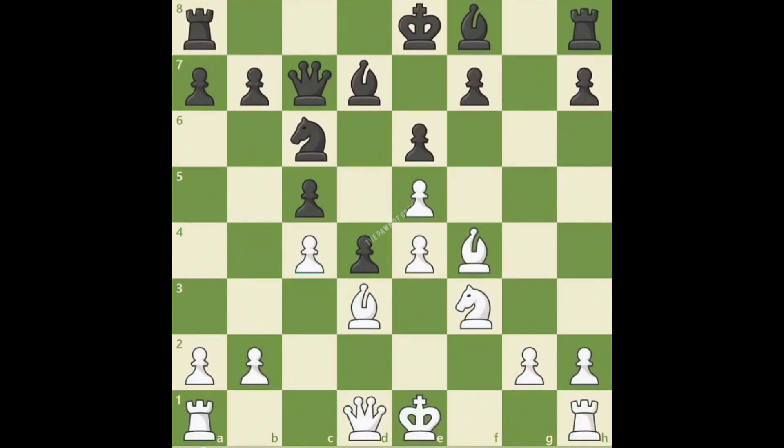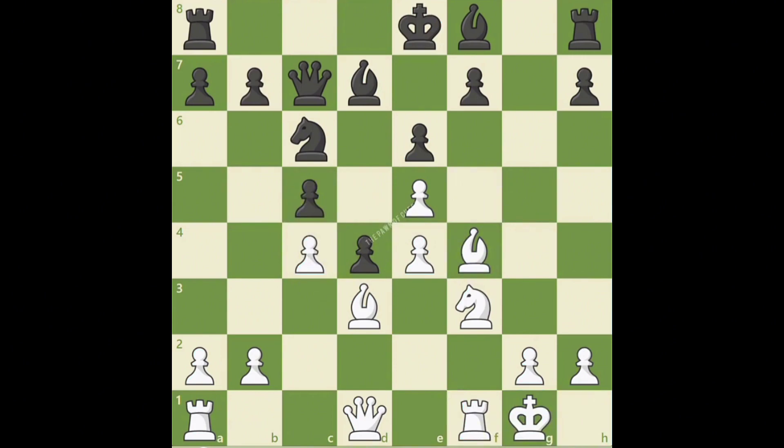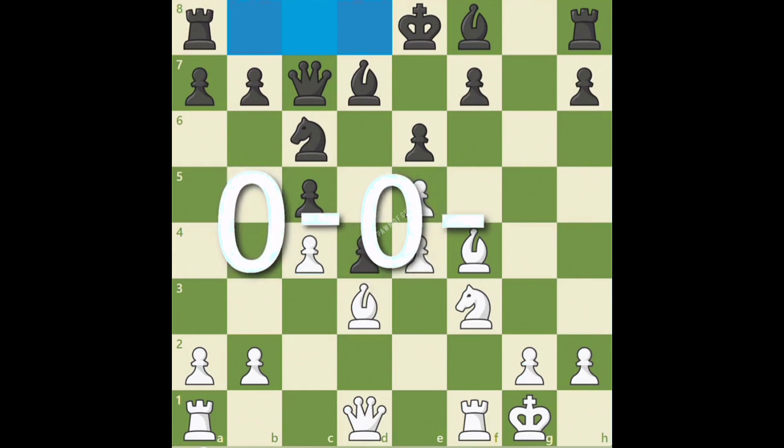In this game between grandmasters Aaron Nimzovich and Alexander Alekhine, we are going to see both players castle on opposite sides of the board. With white to move, Nimzovich is about to castle on the kingside. Do you remember how to notate kingside castling? There are two squares between the king and rook, so we write 0-0. Black is ready to castle queenside. Notice there are three squares between black's king and rook on a8, so queenside castling is 0-0-0.